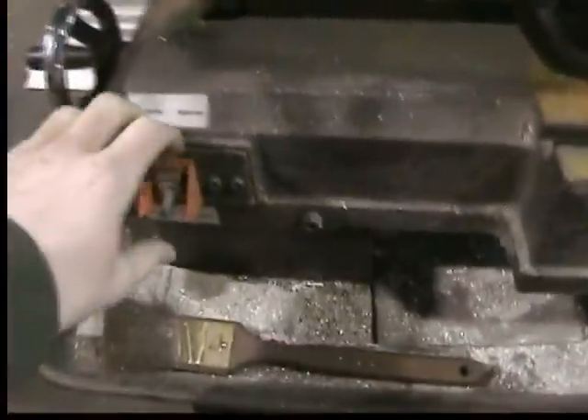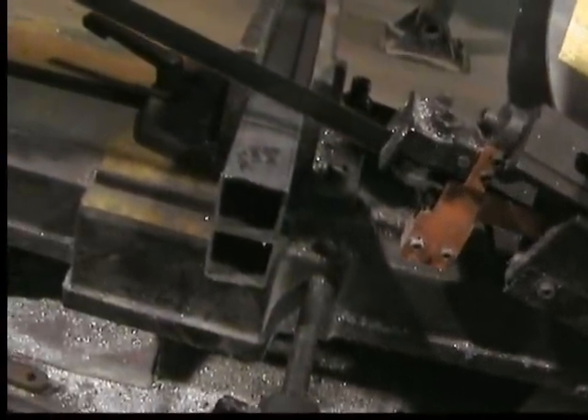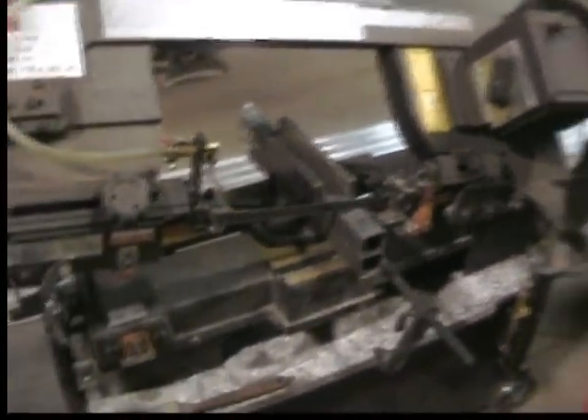I guess it's not plugged in. Now I'll turn that on and the saw blade will start to slowly come down. Very slowly. Now it starts to cut.